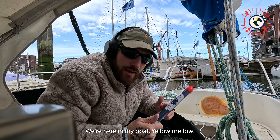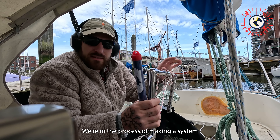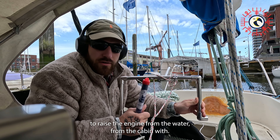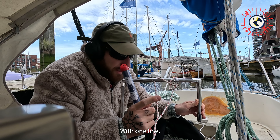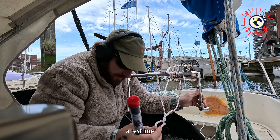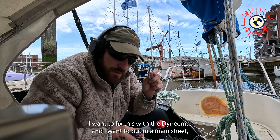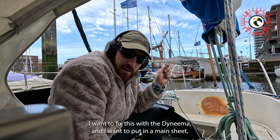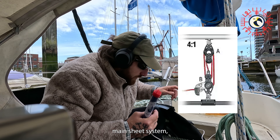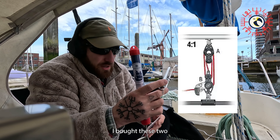All right, we're here in my boat, Yellow Mellow. We're in the process of making a system to raise the engine from the water from the cabin with one line. This red line here was just a test line, and I want to fix this with Dyneema. I want to put in a mainsheet system — a one-to-four ratio — with Harken blocks. I bought these two.